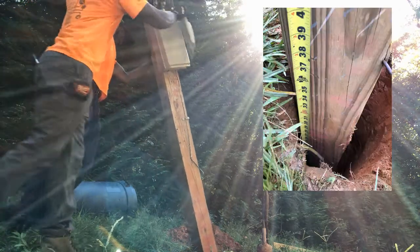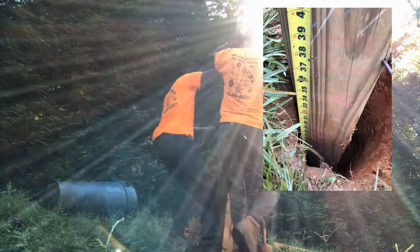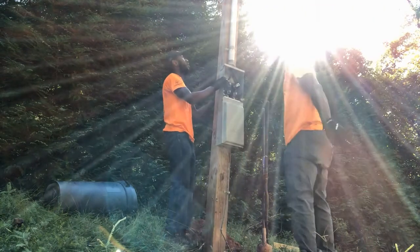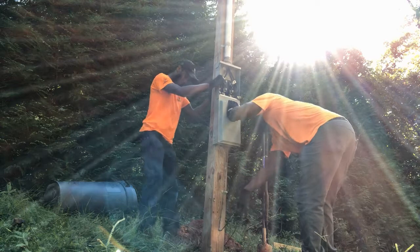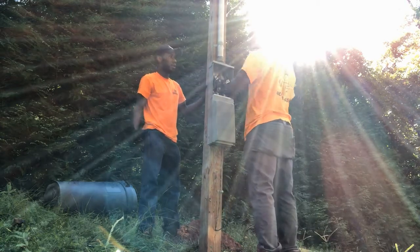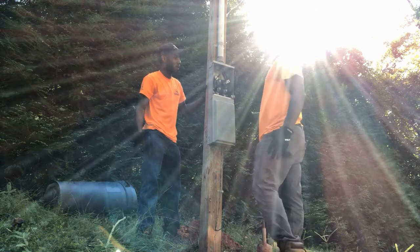From there, you want to dig a hole three feet deep. In the state of Georgia with Georgia Power, they require a three-foot deep hole. Some states and other jurisdictions will require a four-foot deep hole. Here in Atlanta, Georgia, we do three feet deep.